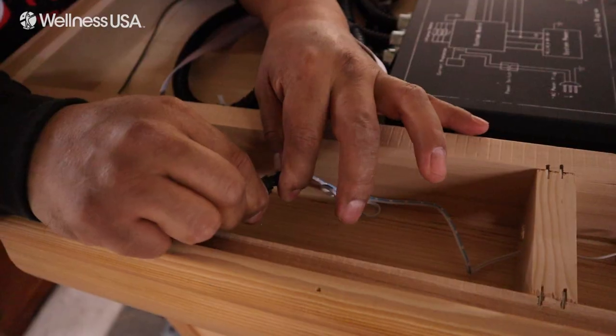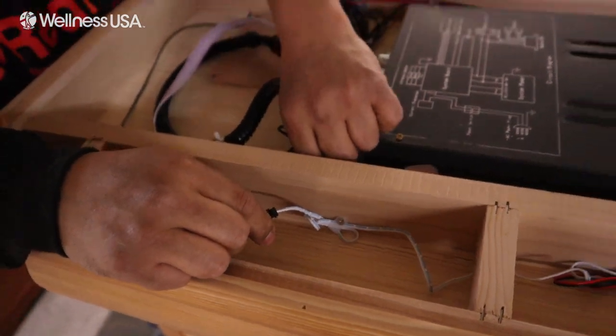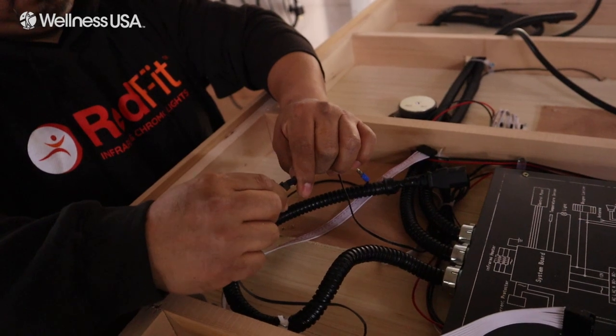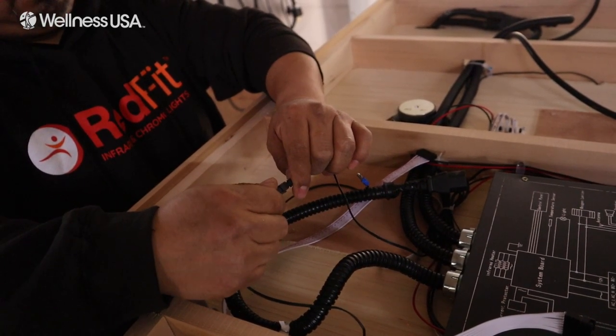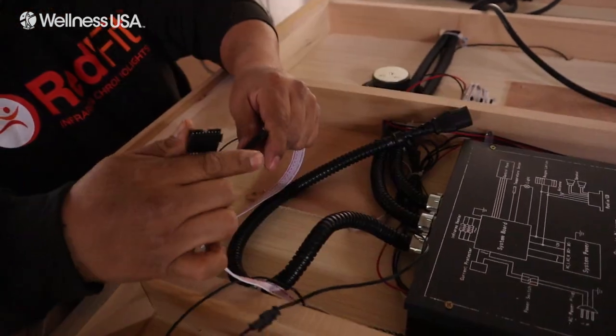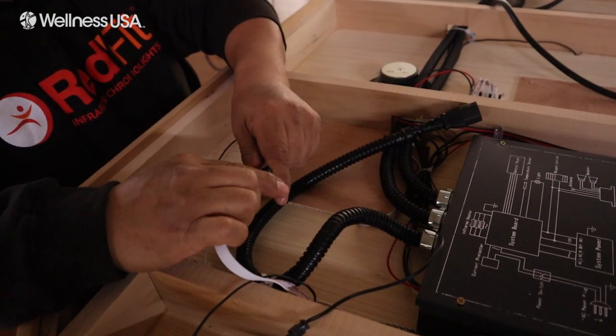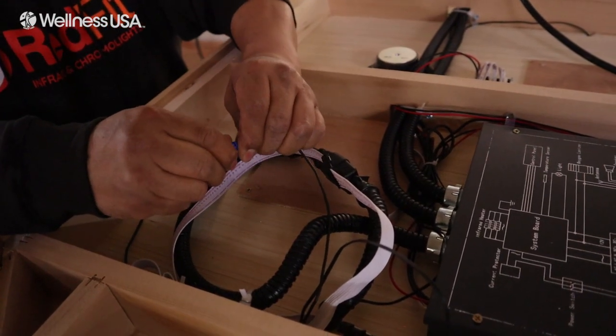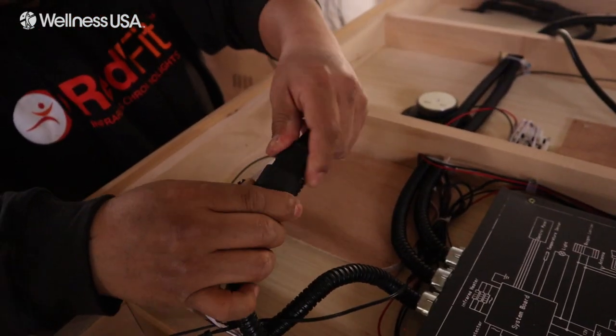Moving over to the front side, connect the white wire in the front-most cavity of the ceiling. Then, move over to the wires that were fed through the port. Connect the black wire with its counterpart, followed by the white cable, then the blue cable, and finally the power cable.